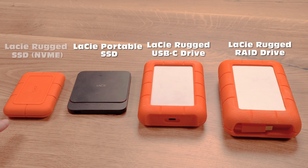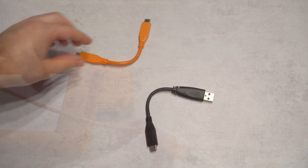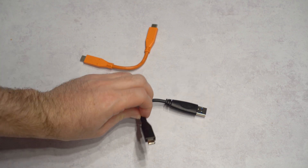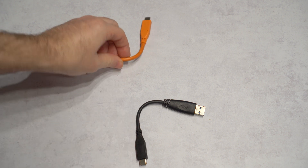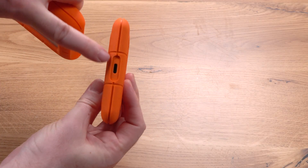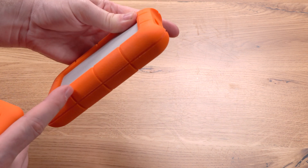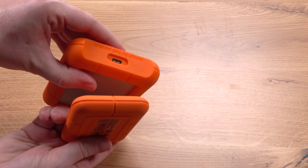It's even smaller than the LaCie Portable SSD that we have tested. Unlike some of the older Rugged drives, this one has no connected cable, and instead it comes with two very short cables in the box — a USB-C to USB-C and a USB-C to USB-A cable. We're guessing these short cables are mainly for laptops, but if you are using a desktop, it's really uncomfortable and you will need to find a longer cable. Another small difference is the location of the USB-C connector on the drive, which is on the long side rather than the short side, like in other LaCie drives. We're not sure what made the company change that, and it's a bit strange aesthetically.